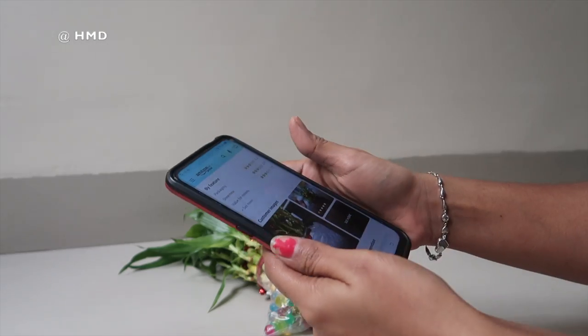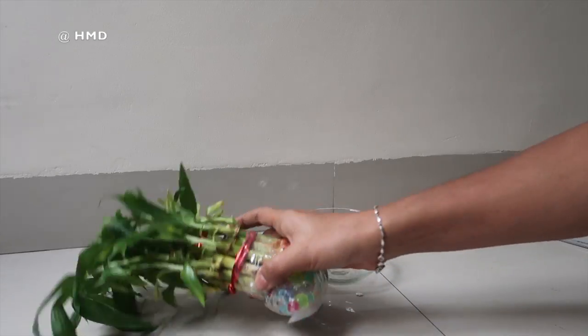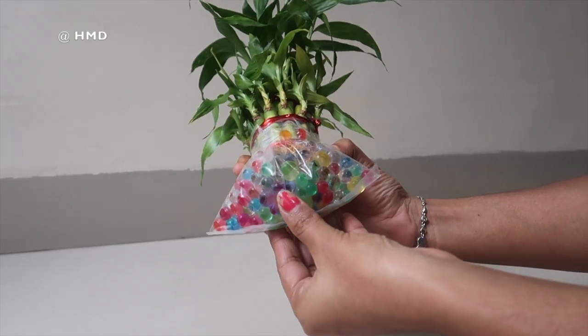But luckily, I got it in a good condition. And I got good bubbles also.